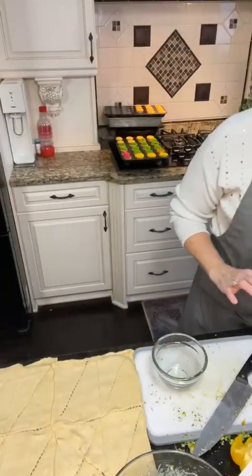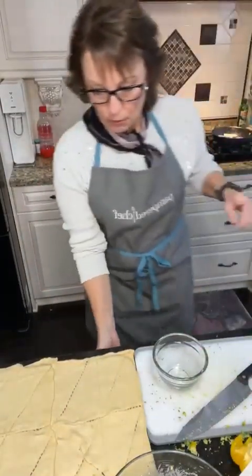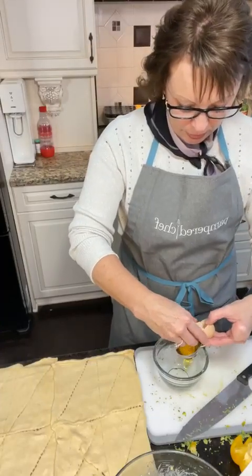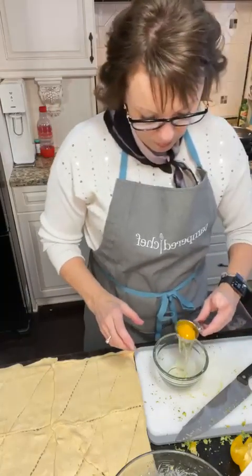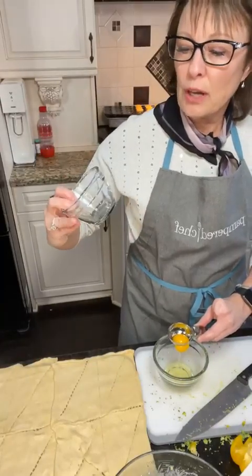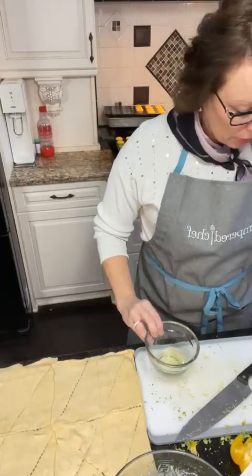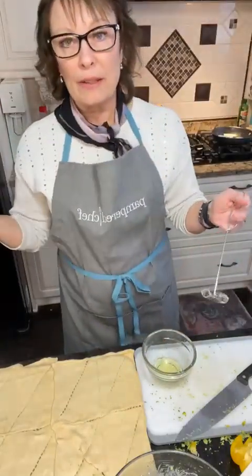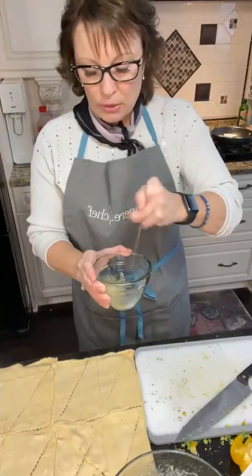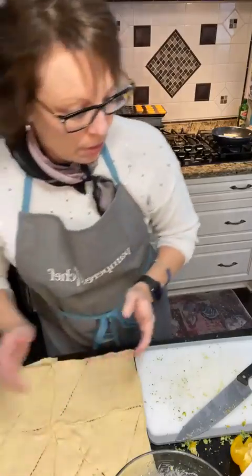Now I'm going to separate an egg because we're going to make an egg wash. Pampered Chef does have an egg separator, so it's easy to do this. I'm using the three-quarter cup glass measuring bowl — the lid is actually one cup — and there's also a two-cup size, which is great. These bowls are great because you can store things back in the fridge, and they're microwavable and oven safe. I'm using the mini whisk right now to whisk up my egg whites. We're going to use that for a little wash.